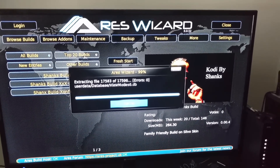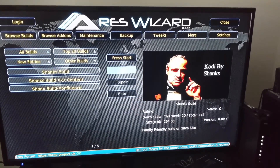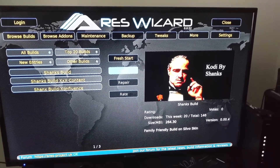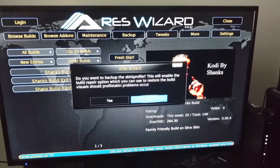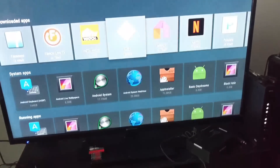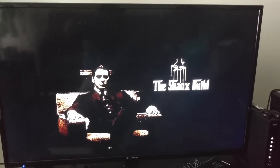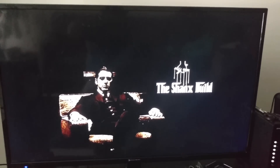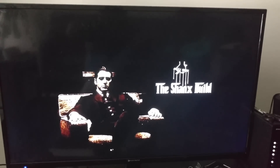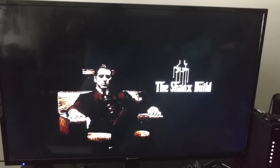Close out. If you have an Android box, Fire Stick, or anything, you need to do a hard reset — unplug it, wait ten seconds, plug it back up, hit No, then hit OK. There you go — Shank's Build. Give it a couple of seconds to come on, then make sure you give it about ten minutes for everything to download — the skins, the widgets, everything to build up.